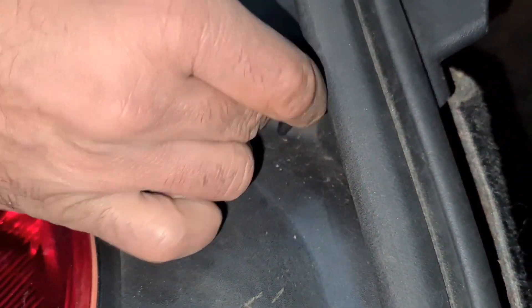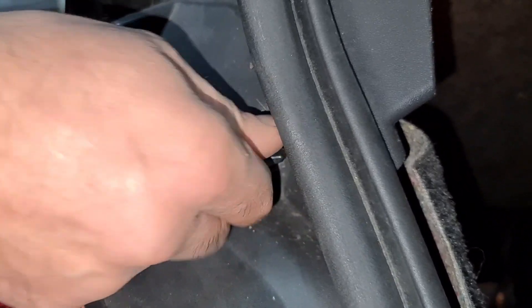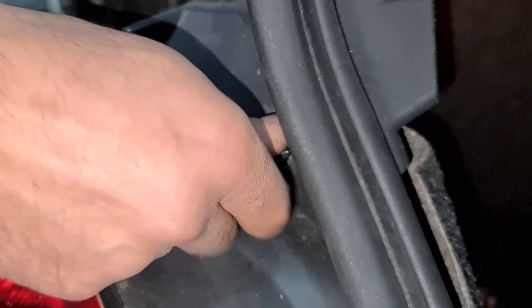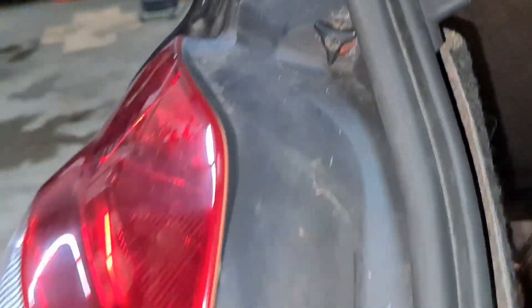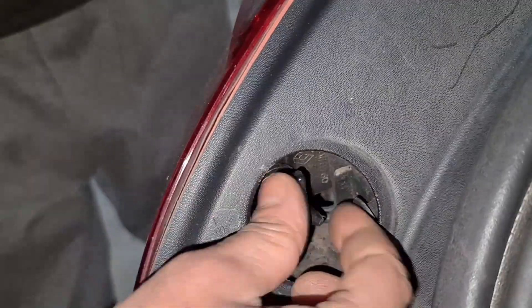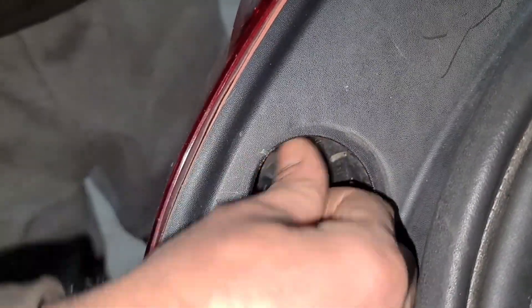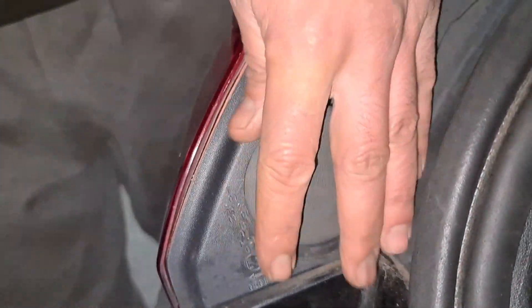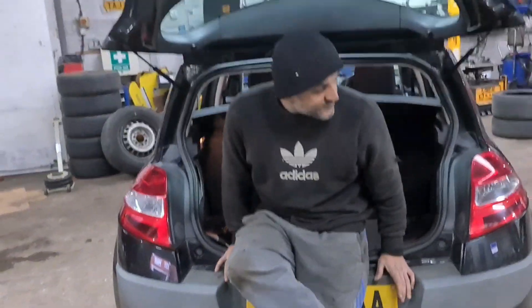That's it — I'm going to do this one now. Screw that in. Brilliant, and we'll put the cover back on. Press the brakes for me please. Now you can see that one is working.